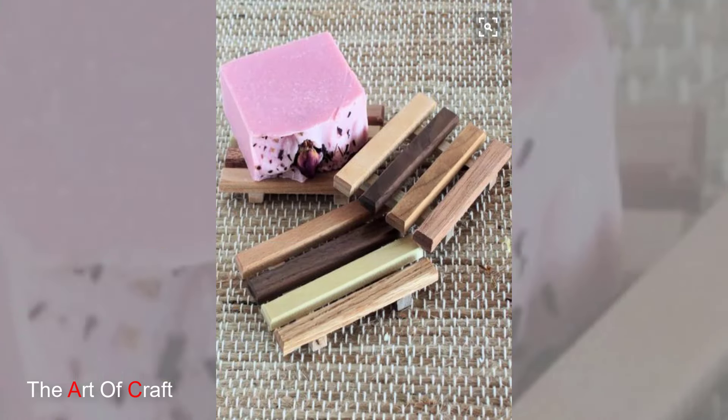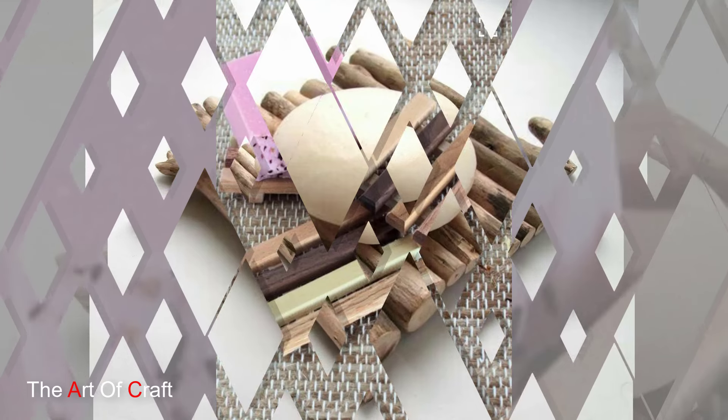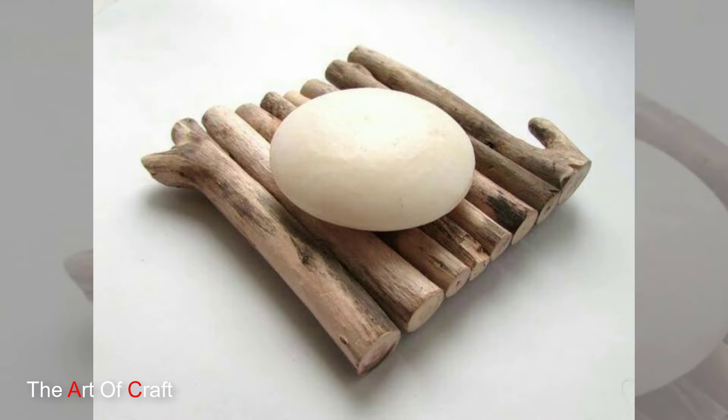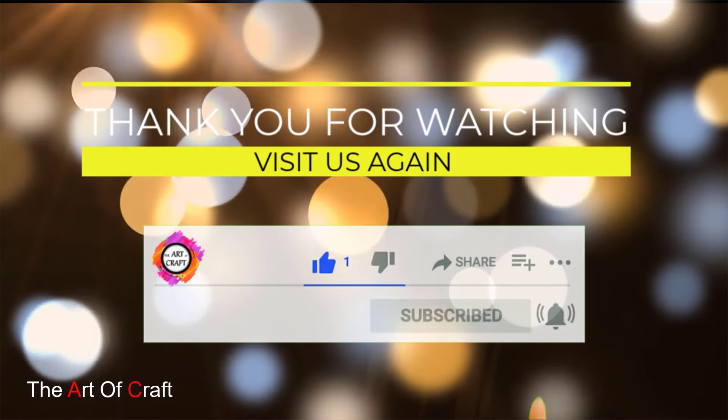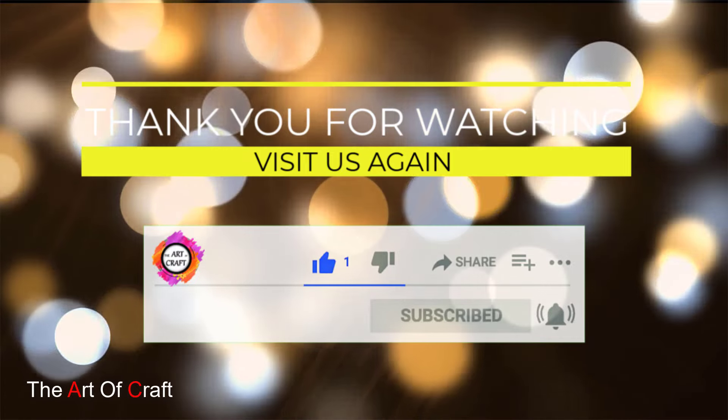No matter which design you choose, remember to finish your wooden soap tray with a waterproof sealer. This protects the wood from moisture and ensures it lasts for years to come. Thanks for joining me today — don't forget to like, share, and subscribe for more inspiring DIY content. Happy building!